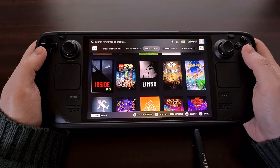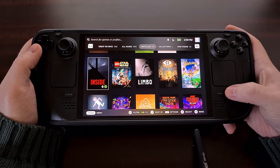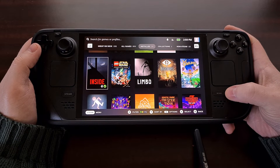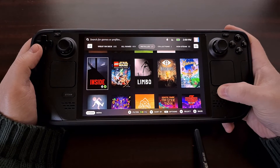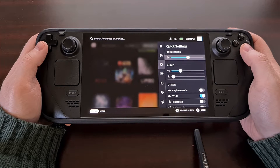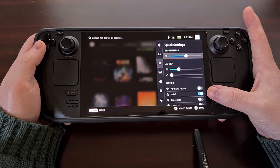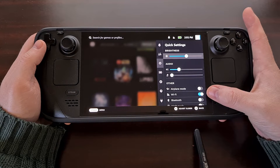We simply need to press the quick access menu button, which is the hardware button with the three dots on the right side — an ellipsis — and this will bring up the quick settings menu. Right off the bat you should see the Wi-Fi toggle right here.